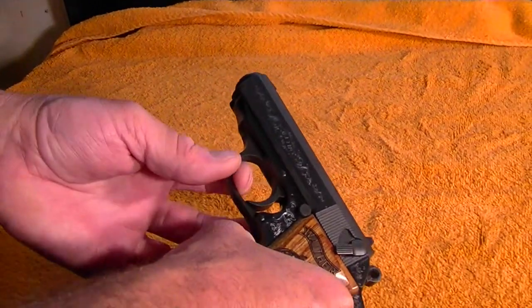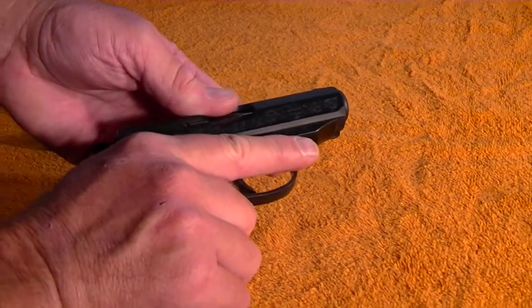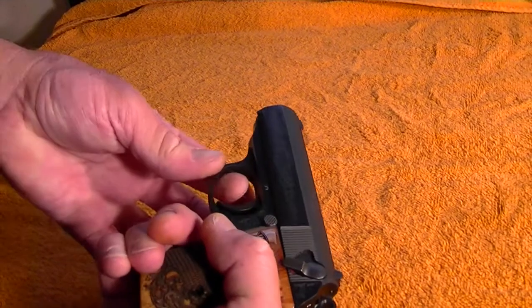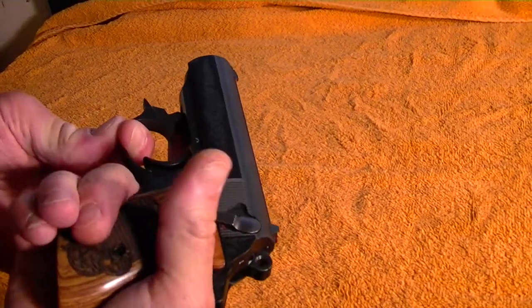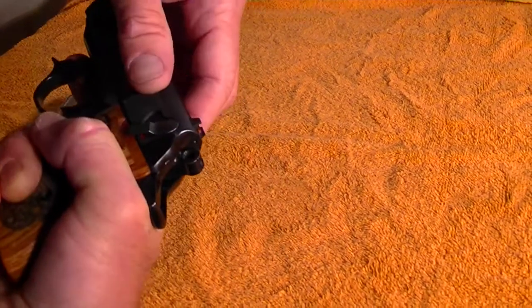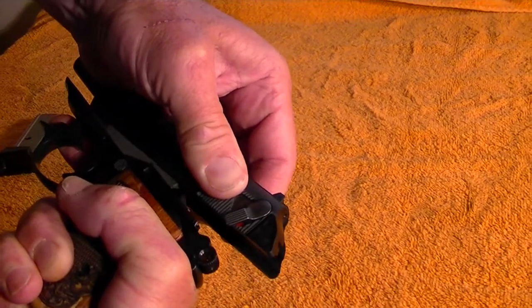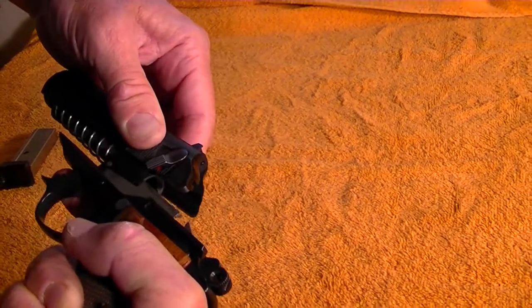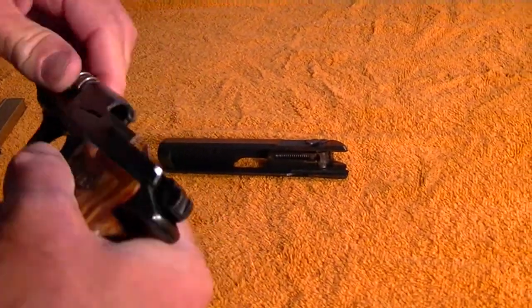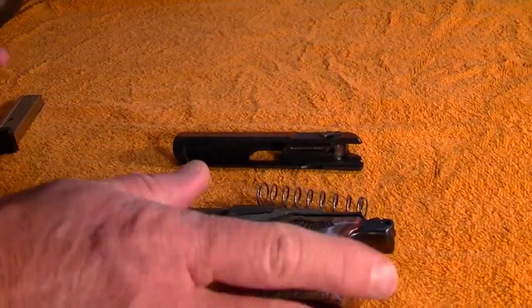What you want to do is just pull the trigger guard down. I grasp the pistol and put my finger down on the side of the trigger guard. Pull the trigger guard straight down and hold it in place with my finger so it won't go back in — you can move it side to side too. Then pull the slide back, push it up and out. You can let the trigger guard go back up into the frame, then remove the recoil spring off the barrel. It's a fixed barrel so you don't have to worry about the barrel. And that's it.